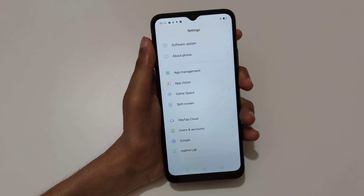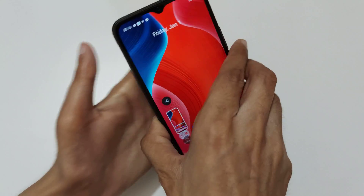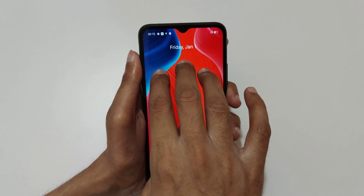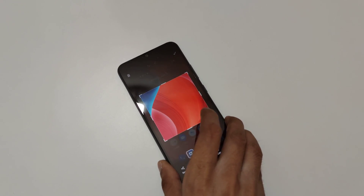So guys, this is the method to take a screenshot in Realme C20 smartphone easily. Thanks for watching. If you have any query related to this video, let me know in the comment section below. Please like, share, subscribe, and click on the bell icon for latest updates.